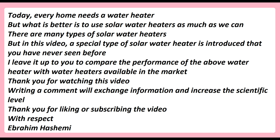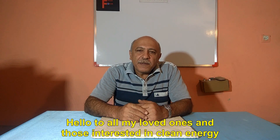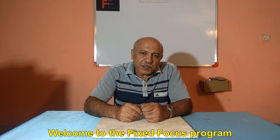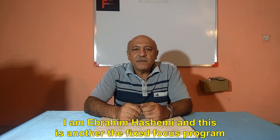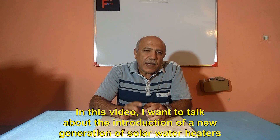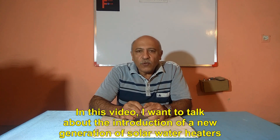Writing a comment will exchange information and increase the scientific level. Hello, thank you for liking or subscribing to the video. Hello to all my loved ones and those interested in clean energy. Welcome to the Fixed Focus program. I am Ebrahim Hashemi, and in this video I want to talk about the introduction of a new generation of solar water heaters.